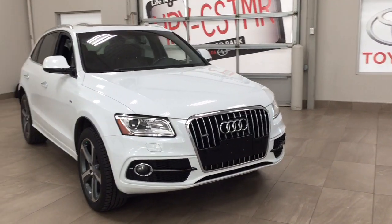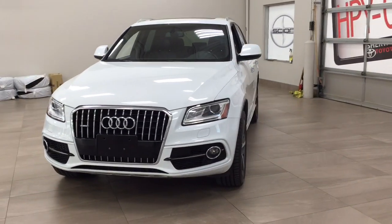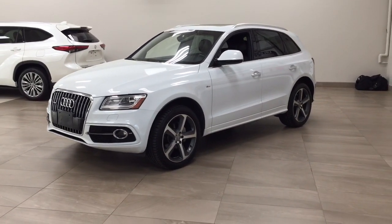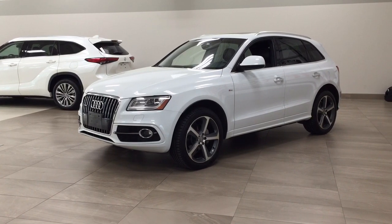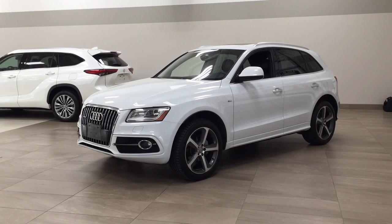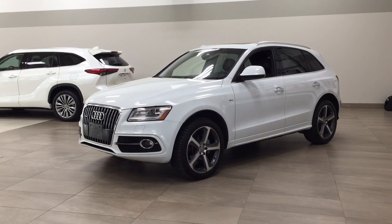Thank you so much for watching this video today. If you have any questions, please visit us at 31 Automall Road in Sherwood Park, Alberta, Canada. Our phone number is 780-410-2455, or visit our website at sbtoyota.com to reach us by email. If you have any comments or additional questions, please leave them in the comment section below. Have a great day and I hope to see you next time.